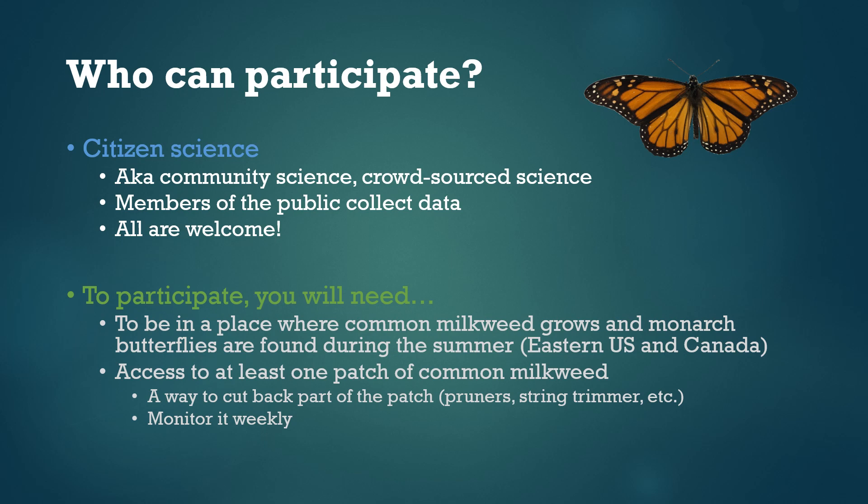You'll also need access to at least one patch of common milkweed and a way to cut back part of that patch, or a way to get someone else to do that for you. There's a variety of tools you can use and we'll get into more detail later. Finally, you'll need to be willing to check your milkweed patch or patches for monarch eggs and caterpillars about once a week and then upload the data so we can analyze it. We're hoping that people will take measurements for at least four or five weeks, although you're welcome to do more.